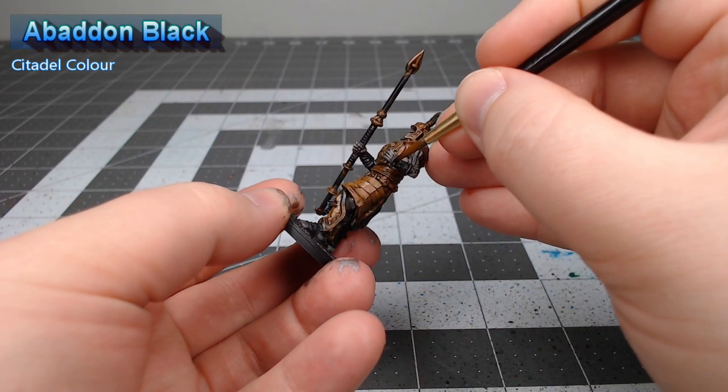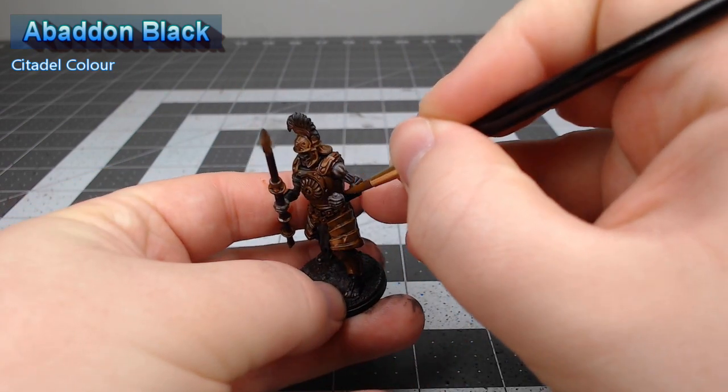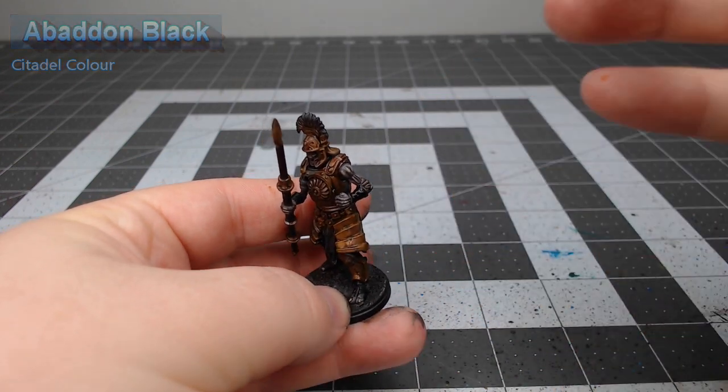With the armor all finished we're gonna begin working on the clothing that the Legionnaire is wearing, and we're gonna start with all the padded armor that is underneath his plate armor. We're gonna use Abaddon Black as the base color for these parts.